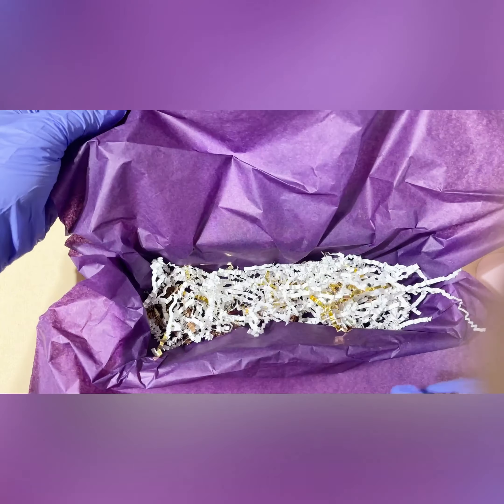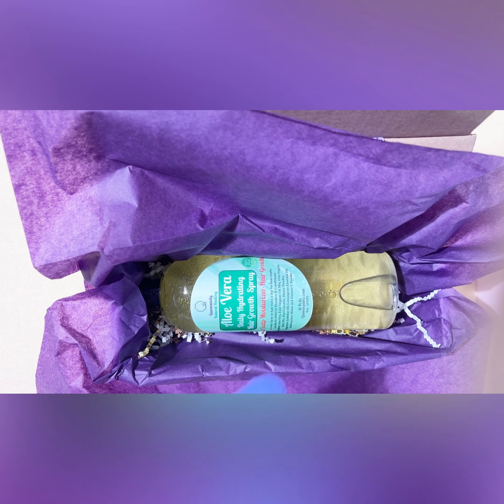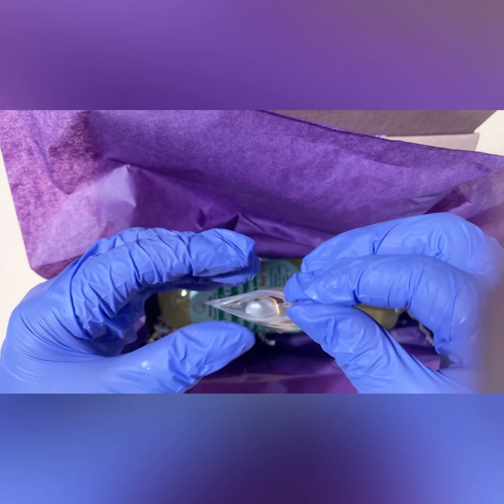I do not put the spray top on anymore. I did have an accident where one broke off — it didn't spill, but it broke, so I never did it again.